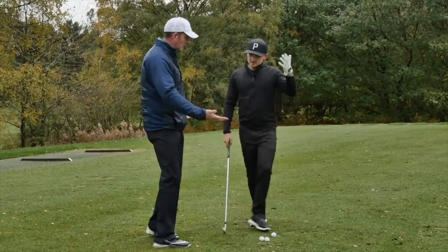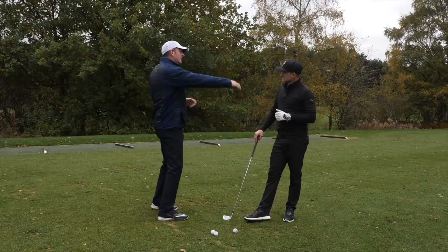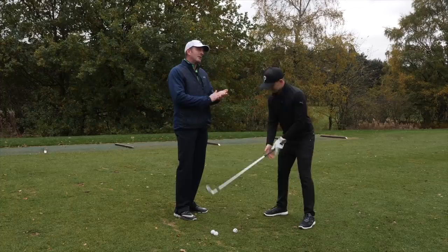Would you actually hit the ball if you were doing something? A hundred percent. So tell me what you're working on at the moment. I've been really struggling with that over-the-top move — I think a lot of people do. My coach said to try and attack the ball more from the inside. My view would be: where in particular would you feel that in your swing? More in the downswing, definitely — in transition I'd be trying to shallow the shaft to give me a better chance.